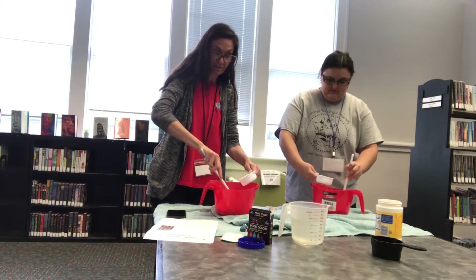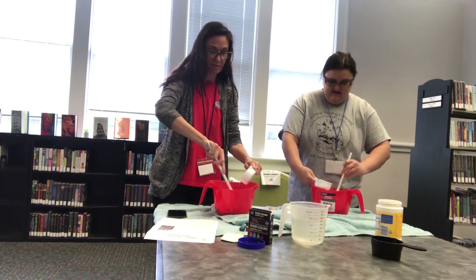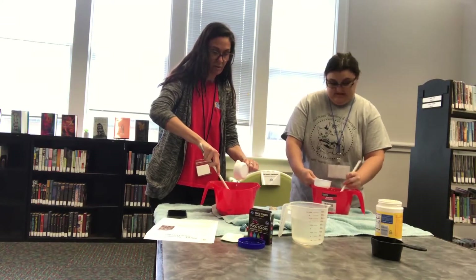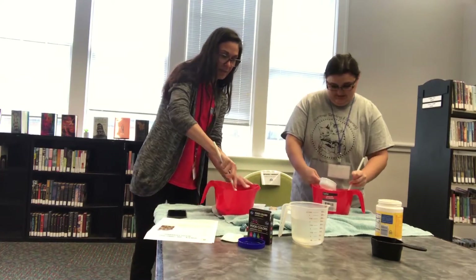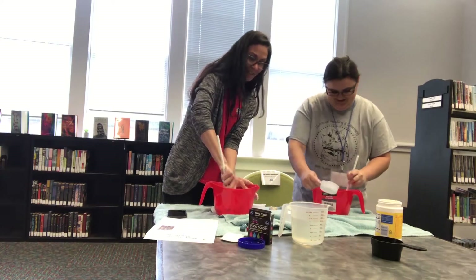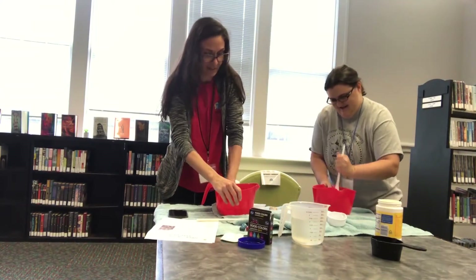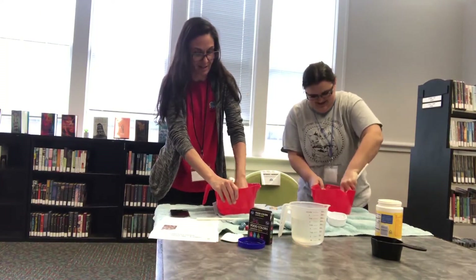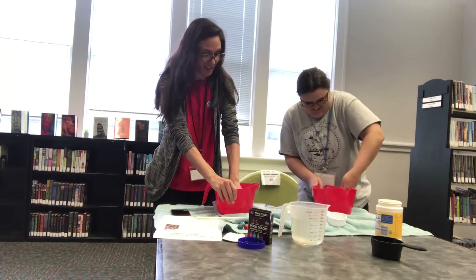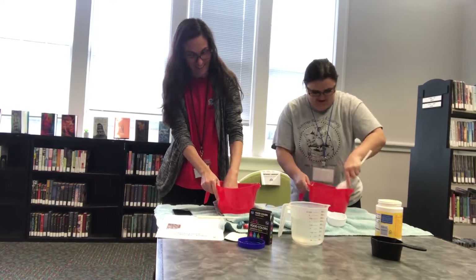Is it hard to stir? A little bit. Doesn't it feel like there's some resistance? Yes! So if you want to go ahead and get messy, put your hands in there and stir it around. Squeeze it around with your hands. Whoa, that is hard to mix. I think you're going to have to get in there with your hands, Miss Marie. All right, here we go.